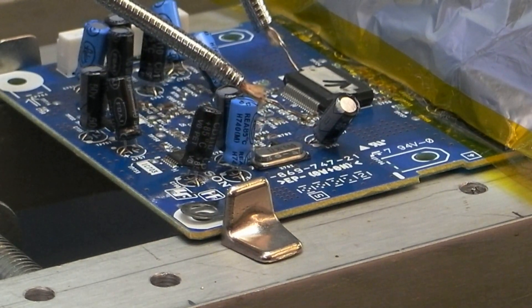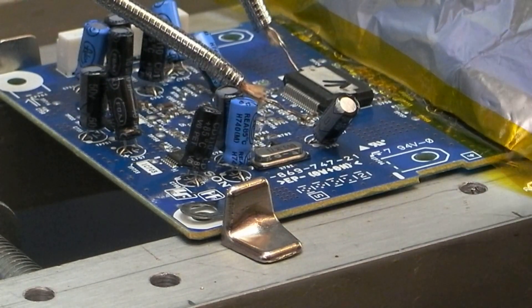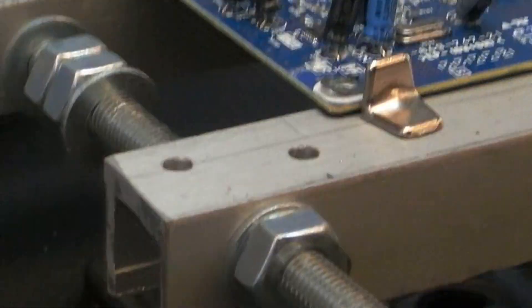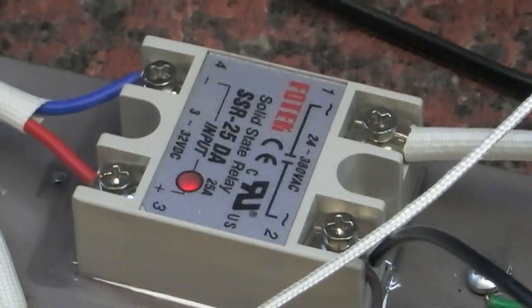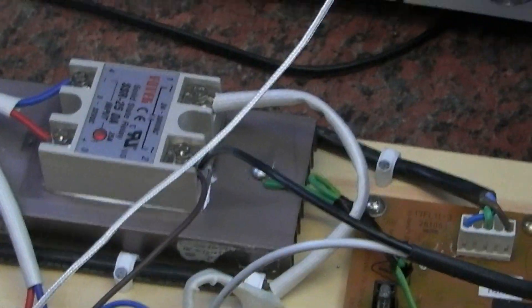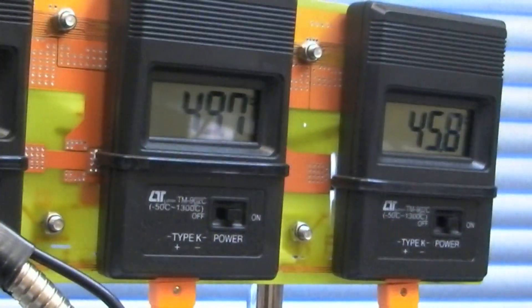I've just protected some caps on the right hand side with silver foil, just in case we do need to go with the hot air. We've got the temperature set on the PID, solid state relay, on/off switch, and a couple of meters up here. We've got around 50 degrees on those at the moment.